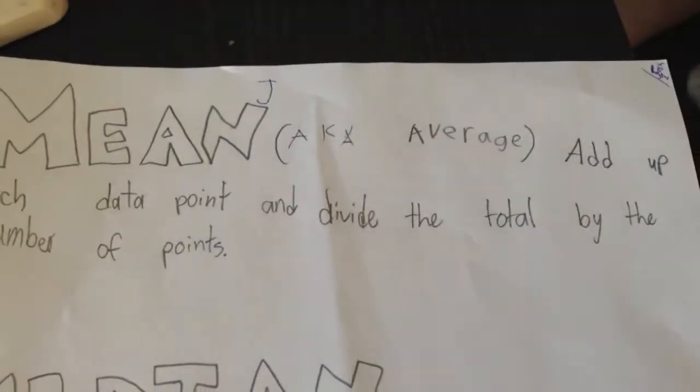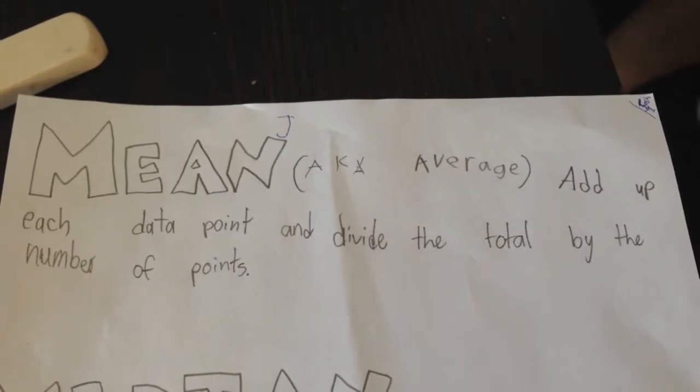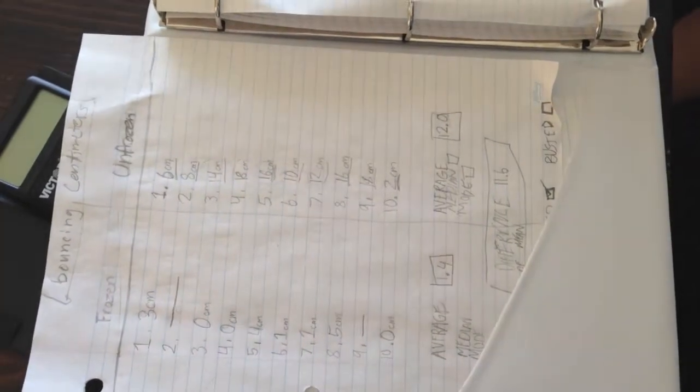We have collected all our data and have some crazy results. The first way we've shown our numbers is the average, also known as the mean. The way you find your mean is you add up each data point and divide the total by the number of points. For frozen, dropping it from 100 centimeters, it bounced 1.4 centimeters. For unfrozen, again dropping from 100 centimeters, it bounced to an average of 12.0 centimeters.